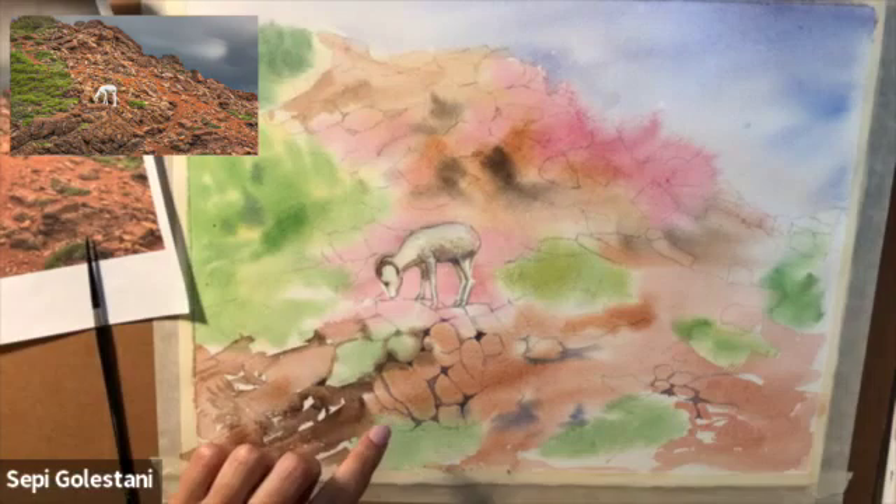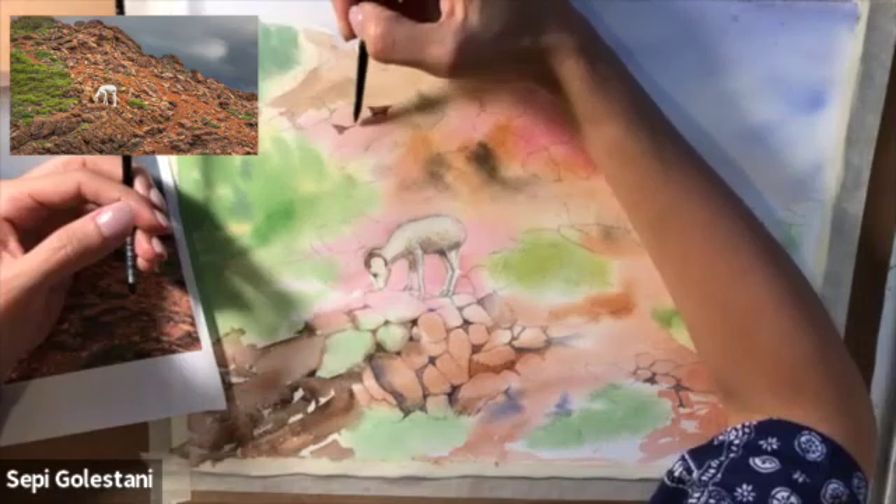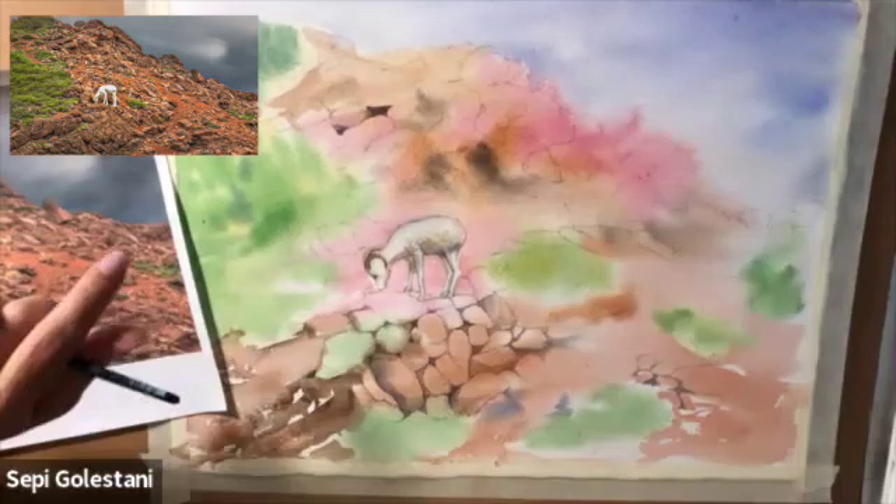To darken the rocks and make them look three-dimensional, I used two brushes. With the smaller brush I put the paint on the darker side of the rock, and with the second brush which was bigger I just washed off the edges of the paint I laid down to create a three-dimensional look.